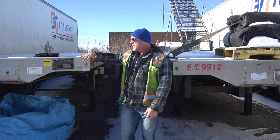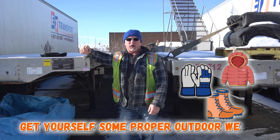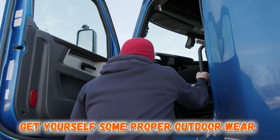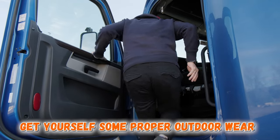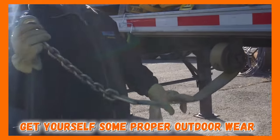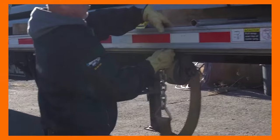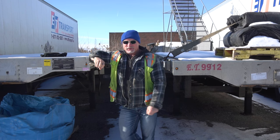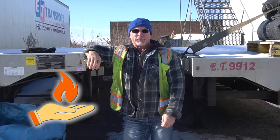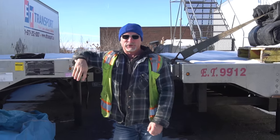Another thing with flatbedding is you want to make sure you've got a real good set of gloves, some nice outdoor wear, because you are in the elements. You're not just going out and opening a set of doors on the back of the trailer and you're back in your truck again. You're out there throwing either straps or chains, binders. You better have man hands because you're going to feel it. There's many days where you can't feel the tips of your fingers and sometimes you even have to go inside your truck and warm up. Don't get frostbite on your fingers. Doing it long enough, it just kind of grows on you.